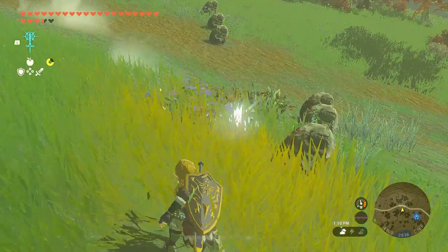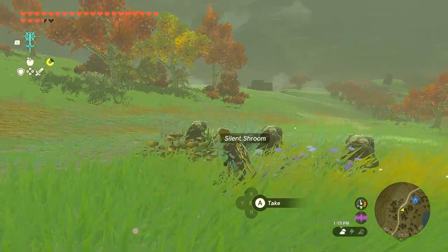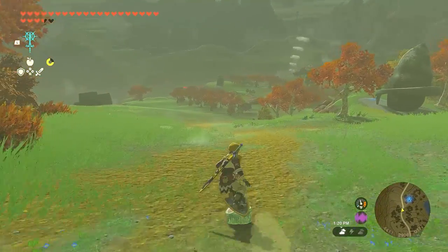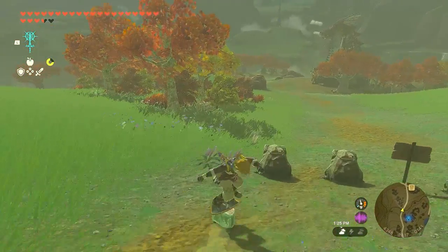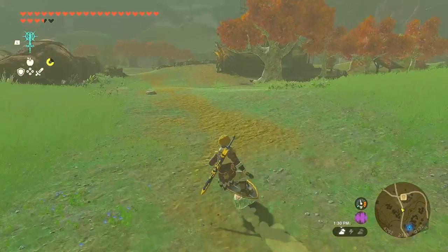Another use of icy meat is that if you fuse it on a shield, it can help you glide down the hill faster just like this. I can say that this is the fastest way of surfing down the hill, so it's really worth a try. You can even do a freestyle while on the way down. So cool!